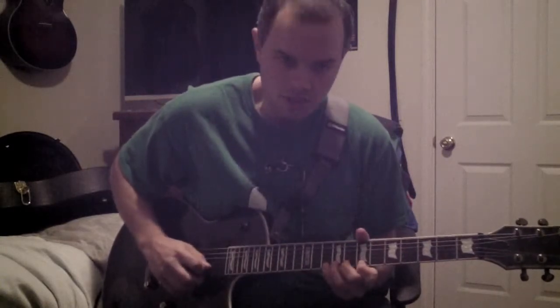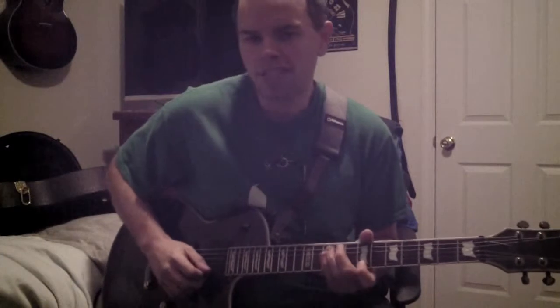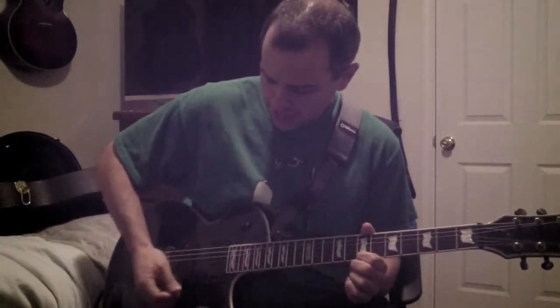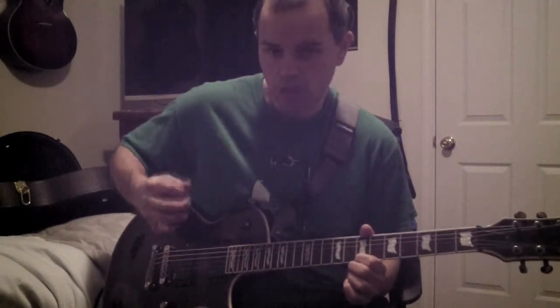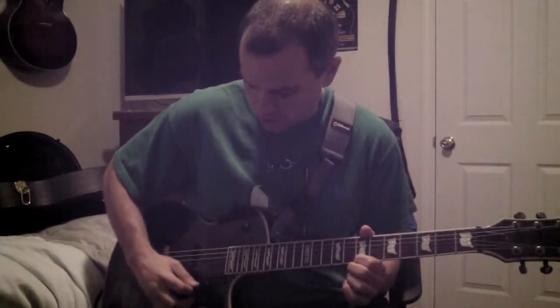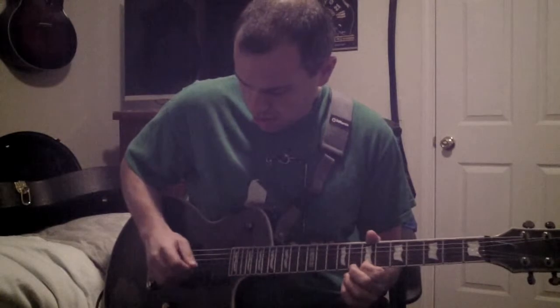Trem picking has a lot of different names, but really what it is is the ability to pick back and forth very quickly. To show you what I'm talking about with big leaping motions: you want to go down and then come back up and hit that same string again. So it's down, up, down, up, down, up — that's what we're doing for trem picking.